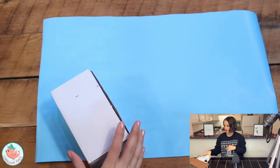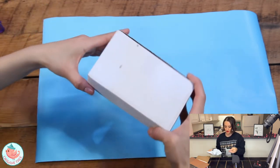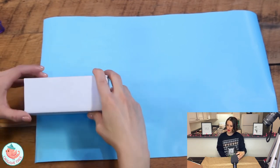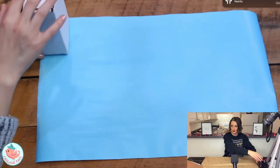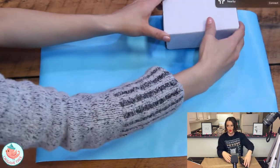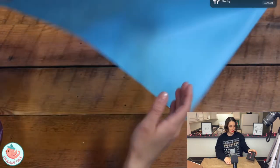Before we get to wrapping the gift, we have to figure out the height and the length of the wrapping paper. To figure out the height, place the gift on the lower left-hand corner and count to four — one, two, three, four. To figure out the length, rotate it and count to five — one, two, three, four, five. Now that we know our wrapping paper is the perfect size, flip it over so the color side is facing down. Then imagine a diagonal line from the upper right-hand corner to the bottom left-hand corner, and place your gift on that diagonal line.